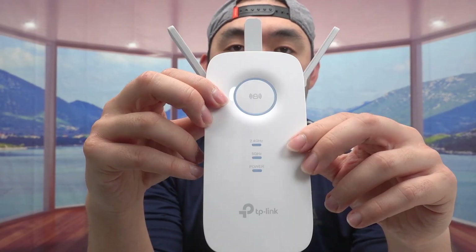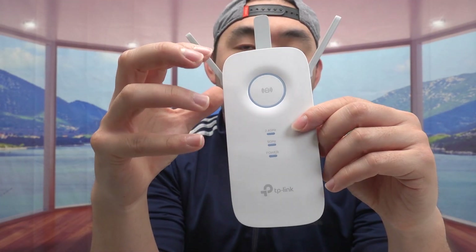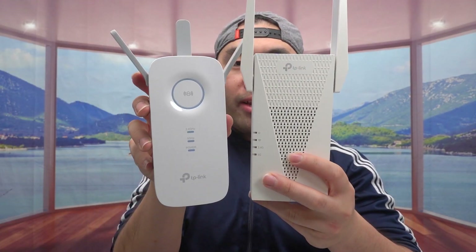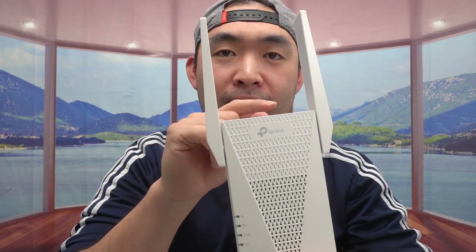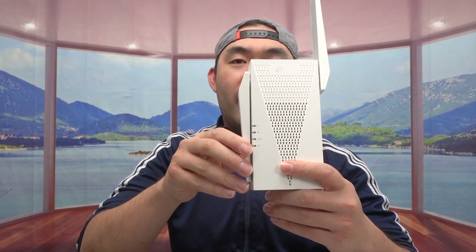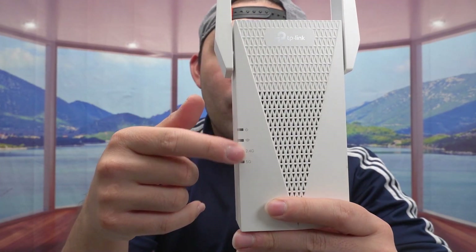On the side there's an Ethernet port, and on the other side there's a reset button, LED button, and power button. The back is where you plug it in to activate the product. It's a pretty decent size for the coverage you get. Now the AX3000 — putting them side by side, you can see it's slightly bigger and more rectangular. It has two antennas, but their design is meant to give better coverage, and they fold in to save space.